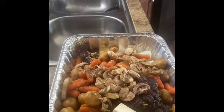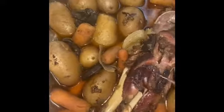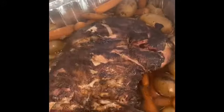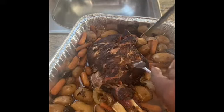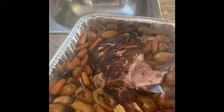Let me show y'all what it looks like. It's been in the oven for about two hours on low heat — it is real tender, real tender.